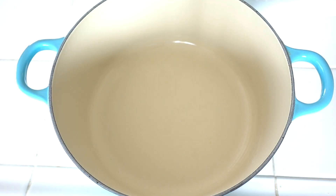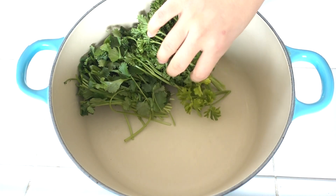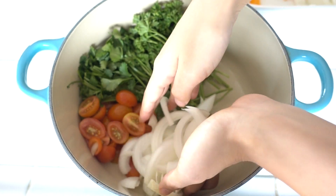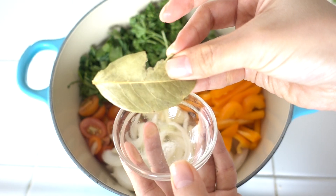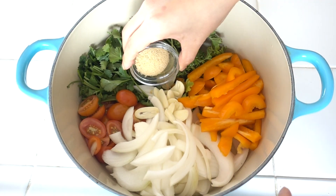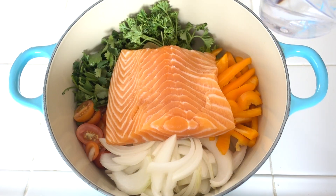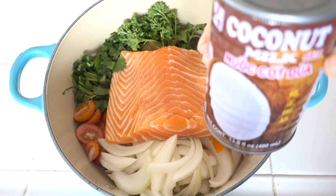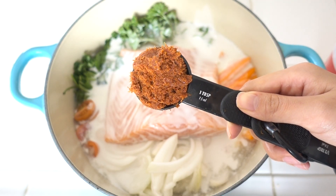Now we can put all the ingredients inside the pot: cilantro, parsley, grape tomatoes, onion, bell pepper, garlic, 1 bay leaf, 1 tbsp brown sugar, 1 pound of salmon, 2 cups of water, 1 cup of chicken broth, 1 can of coconut milk, and 3 tbsp of red curry paste.